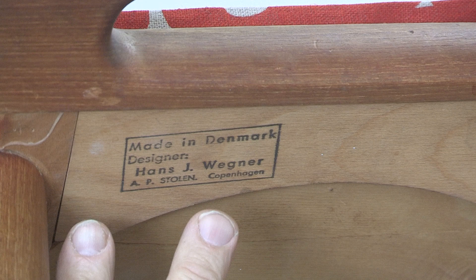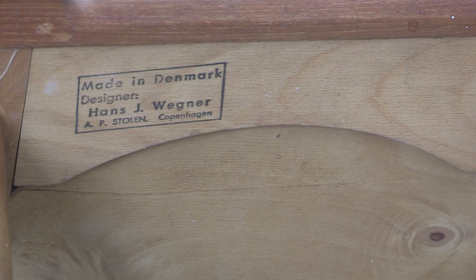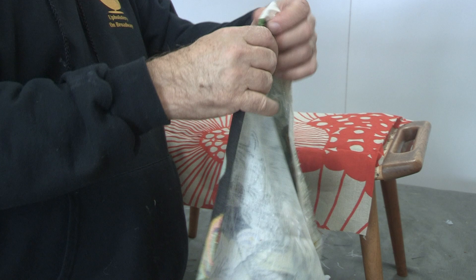The labeling on authentic mid-century furniture is so important, and the reason the bottom isn't covered is so people can see the labeling. You really don't want to cover it — this doesn't get traditional cambric on it whatsoever. I'm going to fold it nicely on the edges, but what I really want to show you in this video is a better way of finishing the edges.